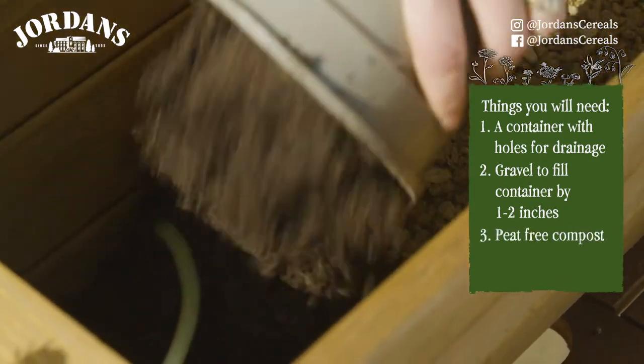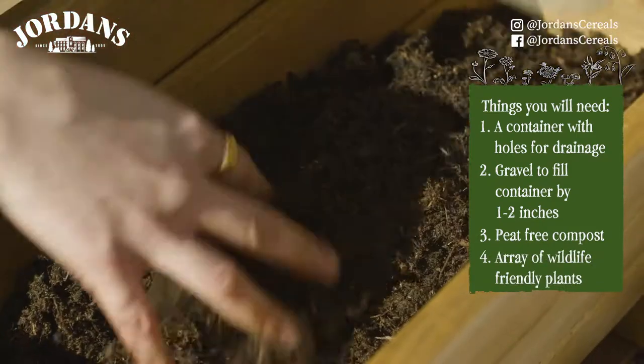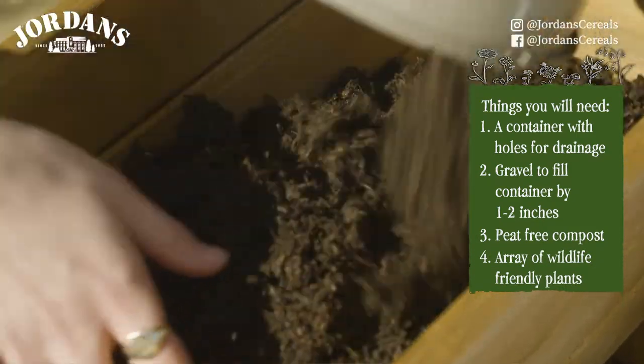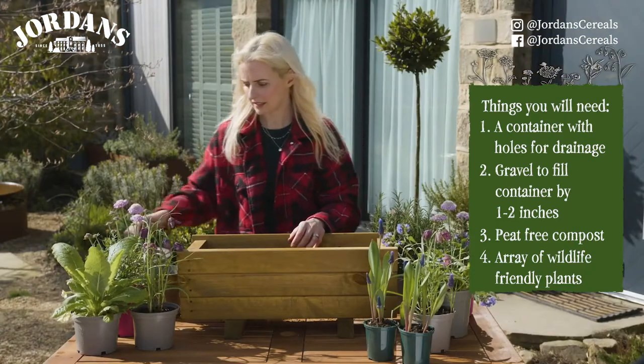Next I've got some peat-free compost to go in. I've got a lovely array of plants that I know will attract lots of wonderful insects and wildlife into the garden, and one of the first plants I'm going to put in is this scabious.